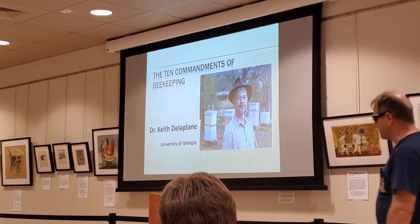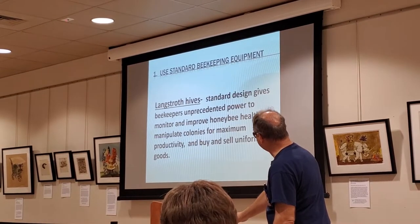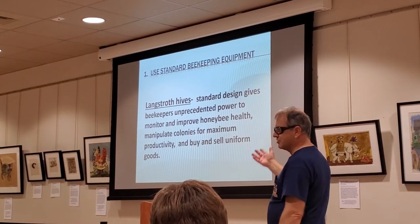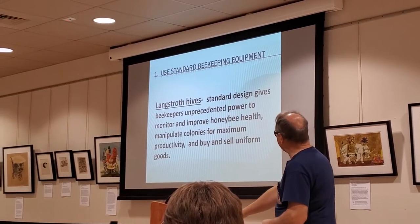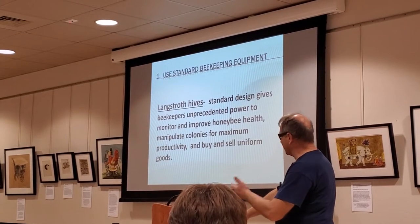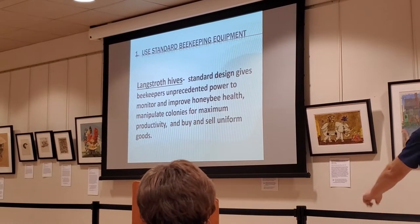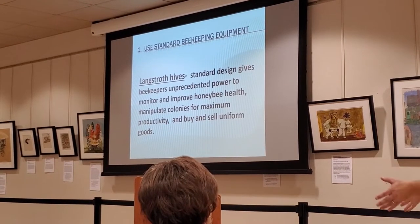Dr. Del Plain mentioned his book earlier. He spoke at our honey producer meeting in Topeka. Whatever you do, he says, first commandment: use standardized equipment. He likes a Langstroth hive because no matter who you buy it from, the components are pretty interchangeable. That hive design gives people opportunities to manipulate the hive for health and productivity. If you've got two hives and one is booming while the other is not, you can steal a frame of brood and insert it in that one so they can catch up and equalize.